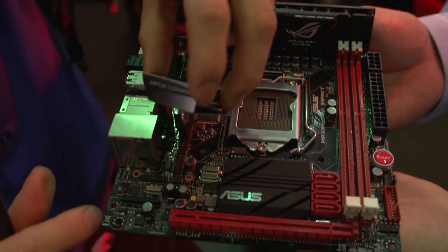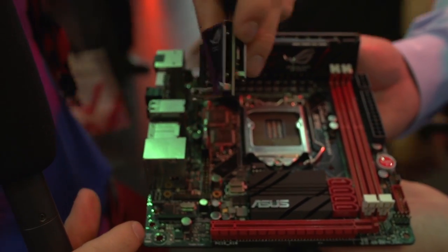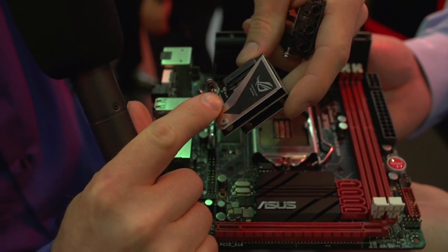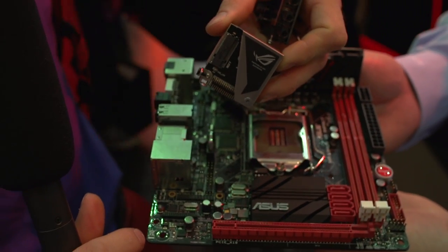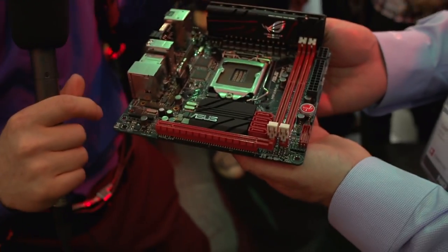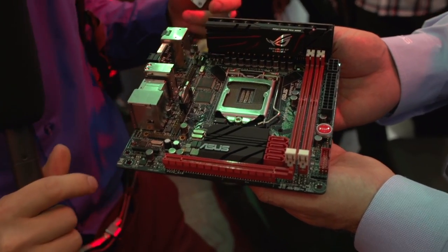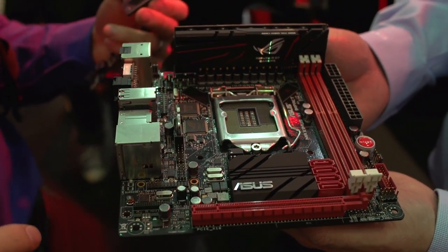The last thing you couldn't get a clear look at before was the MPCIE Combo 2. This supports the M.2 standard — also known as NGFF — which will allow you to plug drives in directly without using up one of your SATA ports, because on an MITX board you only have four of them. Now you can really get a closer look at what makes this truly ROG DNA, but in a much smaller form factor.